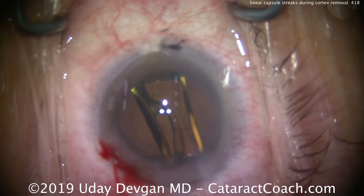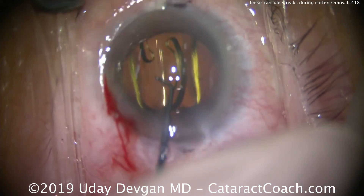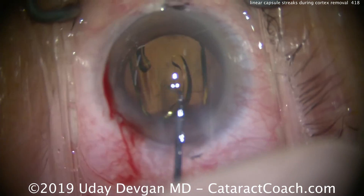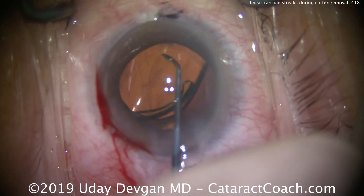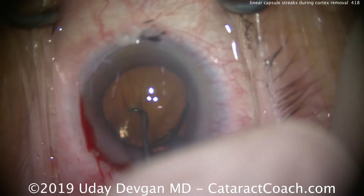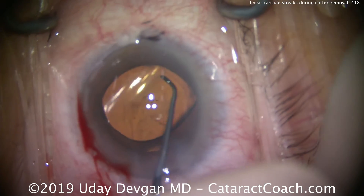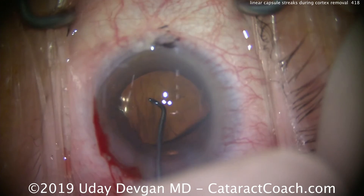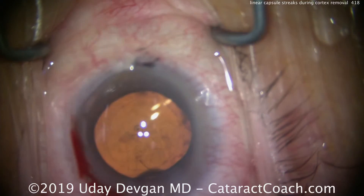We do have other videos here on Cataract Coach explaining how cataract surgery in elderly patients is different. If you're a nonagenarian — 90-plus years old — tissues are different and we have to be a lot more careful. In this case, it was just linear streaks that were residual sticky cortex, ending up being stringy, but the capsule itself is intact and all those zonular attachments are good too.